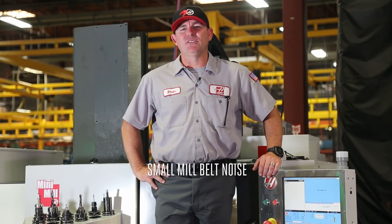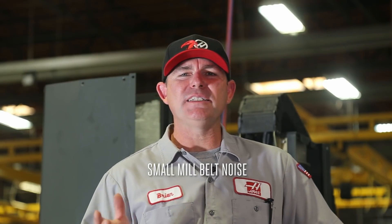Hi, I'm Brian and welcome to today's Haas service tip. We got a call about noise coming out of the drive belt on a mini mill, and even though the belt was set to the correct tension with a gate sonic meter, it still gave off both noise and vibration. It's a pretty simple fix on mini mills, two-row mills, and gantry machines. So let's go take a look.